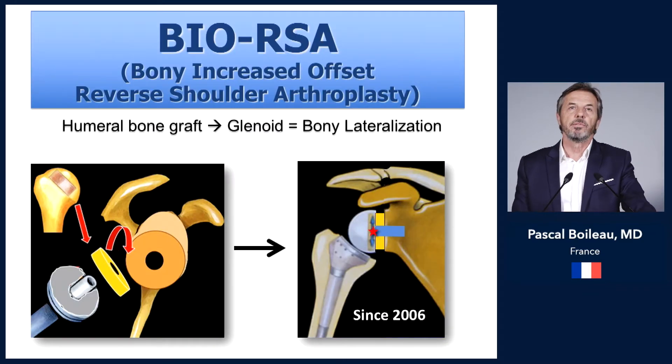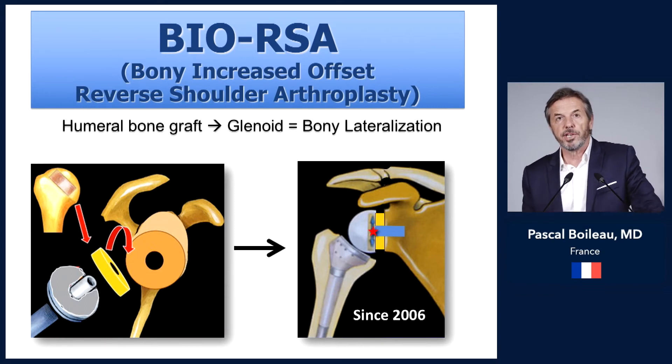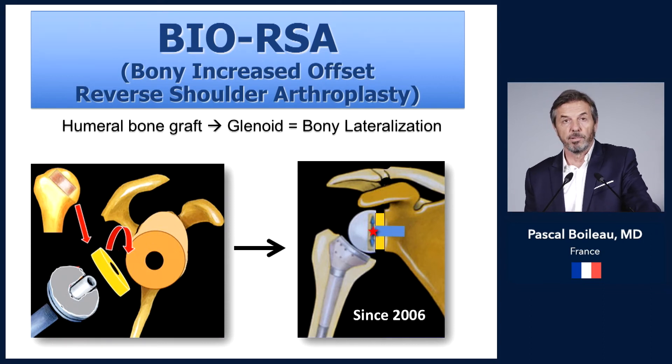BIO-RSA means bony increased offset reverse shoulder arthroplasty. I proposed this operation in 2006: it consists of harvesting a pure cancellous bone graft — a disc of bone — from the humerus, which is placed on the glenoid side under the base plate in order to lateralize the sphere of the reverse prosthesis.